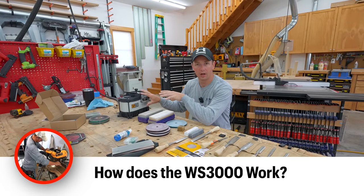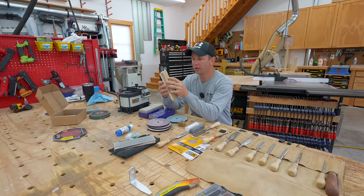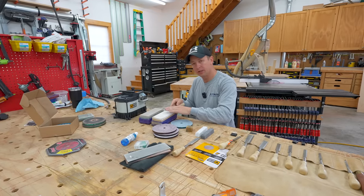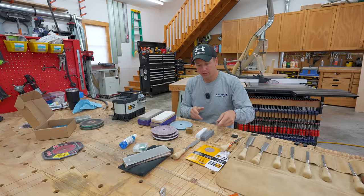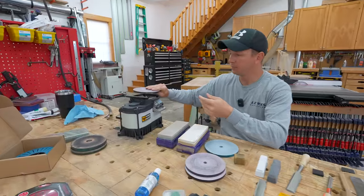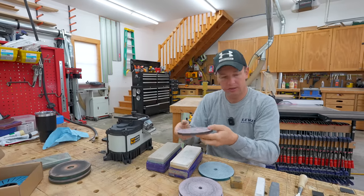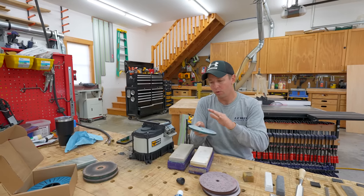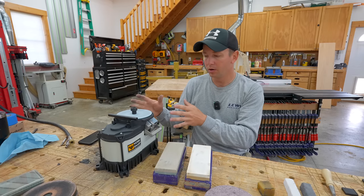So how does the WorkSharp 3000 sharpener work compared to other methods? Right here you'll see a typical wet stone - it's got different grits on each side, and usually I would have a pan of water set up. With this system, we've got a tempered glass wheel that goes on top of the sharpener, and then we apply peel-and-stick sandpaper to that wheel. That's how we go through multiple grits and get a really nice polished finish on these chisels. It's really, really easy to get started. We go with our most coarse grit first, plop that wheel on there - you can see it's really easy to change these in and out. You just tighten the knob, turn it on, and you're ready to go to work.